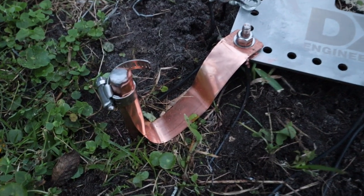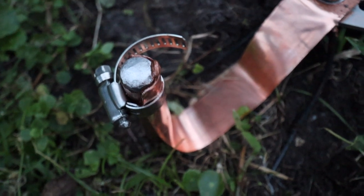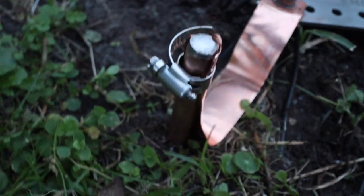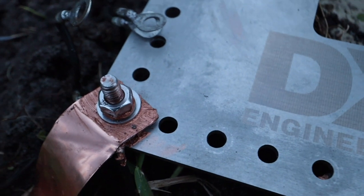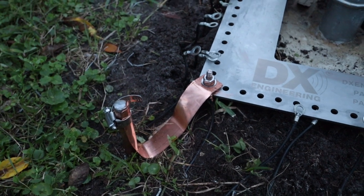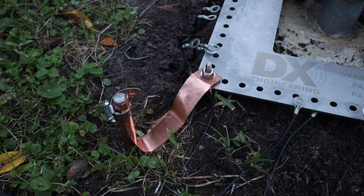Now that's the finished product. The copper strap is hugging the grounding rod, held by the hose clamp, and the strap is connected to the ground radio plate. Let me finish the other two and then I'll show you the finished product in the morning.